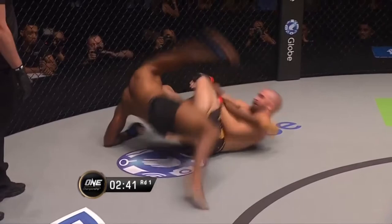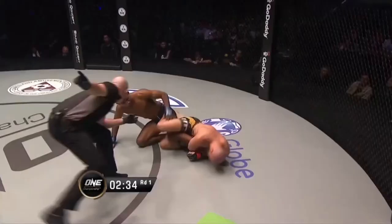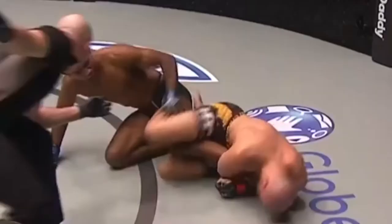Full credit to Rahul Raju for surviving the inside heel hook attempts. There were many moments where I thought there was going to be a tap or a snap, and when reviewing it carefully, I think there were only minute details that allowed him to survive these attempts.